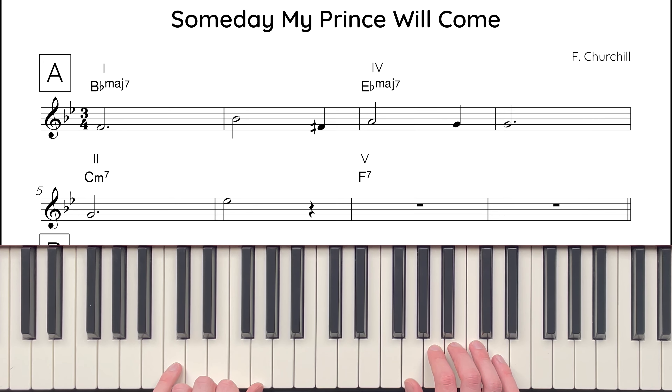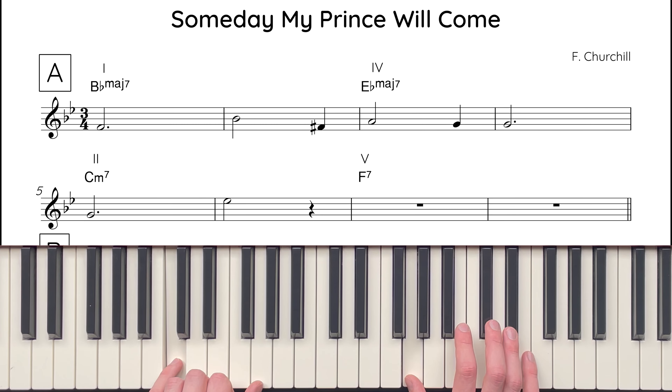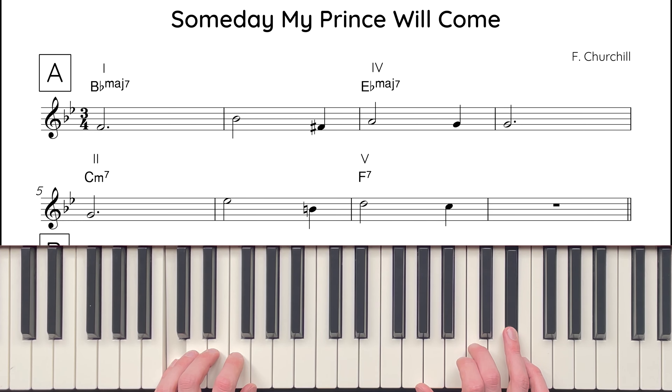Phrase II is almost a direct sequence of phrase I. It begins by rising from the fifth of the C minor 7 chord, G, to the third, E-flat. This is followed by an enclosure around the fifth of the F7 chord, C. Like in phrase I, this enclosure is from a semitone below and a tone above.